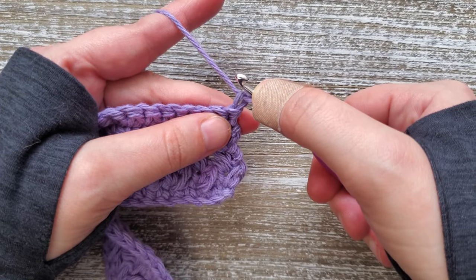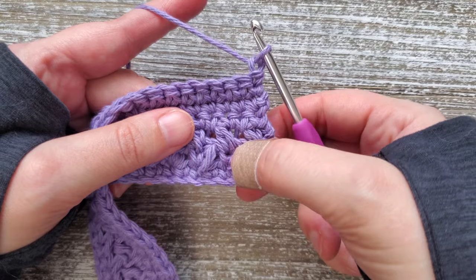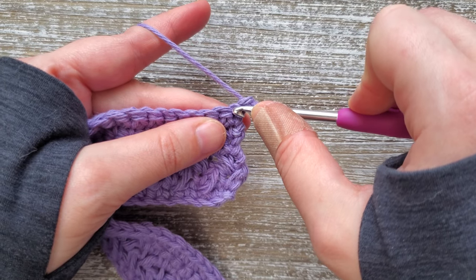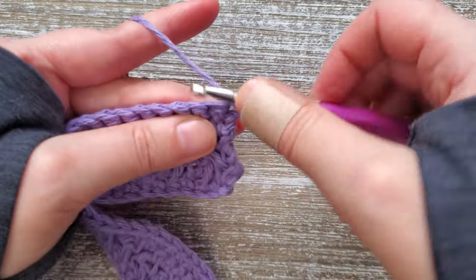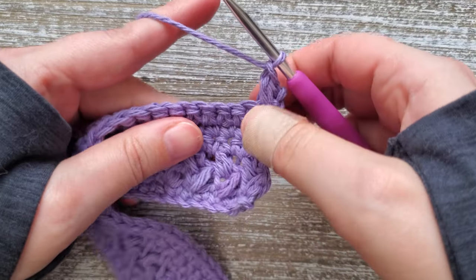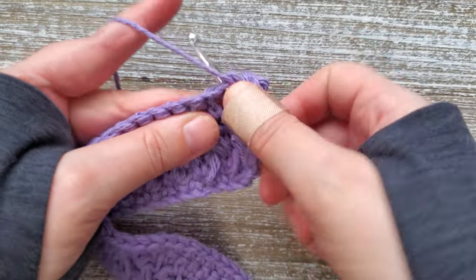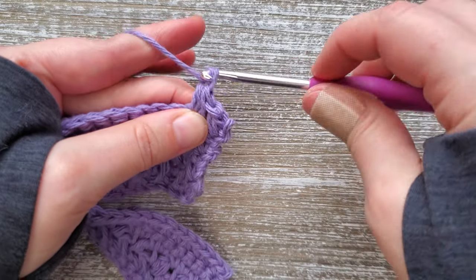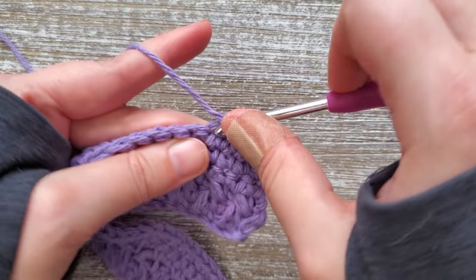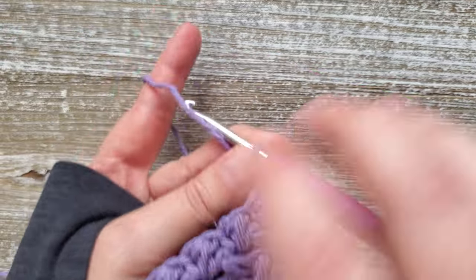Starting in row seven and continuing through row 19, we're going to be going back to doing mini bean stitches all the way across, like we did in the previous rows. Chain one, and starting in the first stitch, do your first mini bean stitch, skipping the next stitch and then doing another mini bean stitch in the following one. Just continue this all the way across and up through row 19. At the end of row 19, just turn your work.